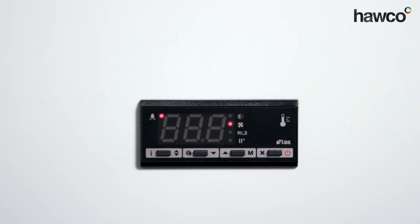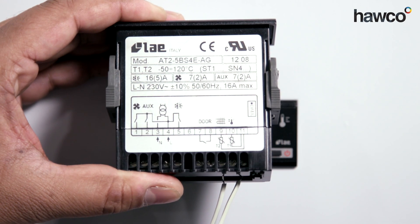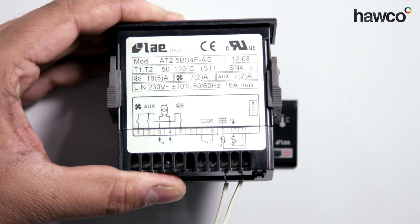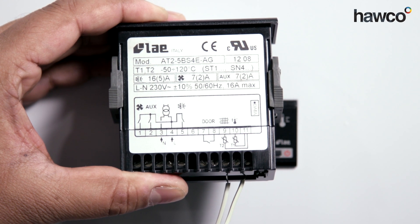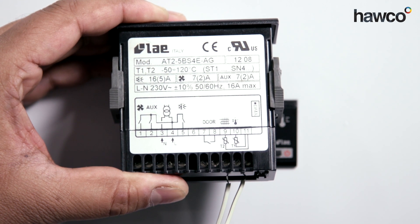Chances are, if it's been wired incorrectly, it would look like this. You can see at the bottom the common on number 11 and number 9 for T2 have been wired in, so that we cannot see the T1, which should be wired into number 10.